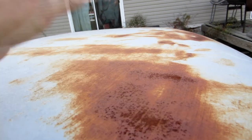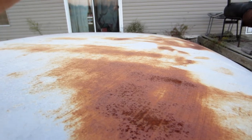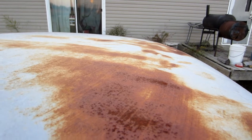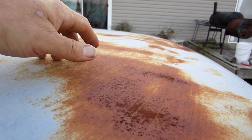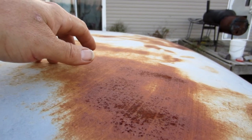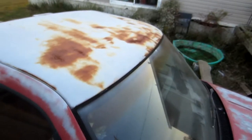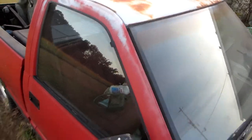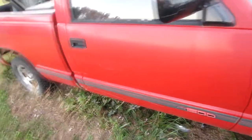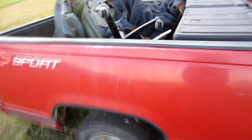I basically sanded it down, threw naval jelly on it, left it sit long enough to finish, washed it off, dried it, let it sit, and then threw the primer to it. It was primer sealer, so I thought I was doing the right thing. Unfortunately, that wasn't the case. And now you see how bad it is the whole way across. It pretty much needs painted the whole way around now, because the paint's just dulling and falling off of it.